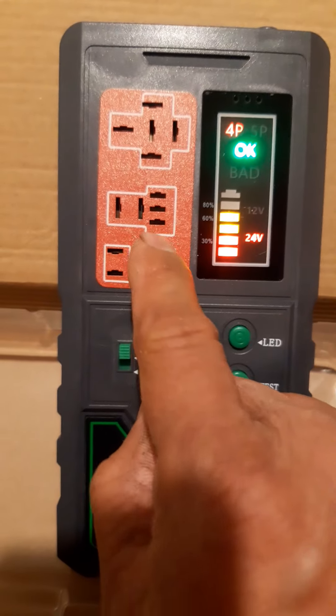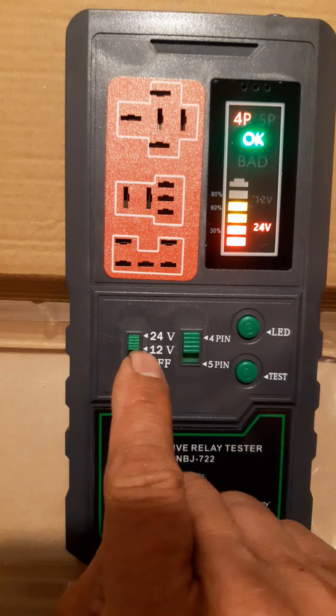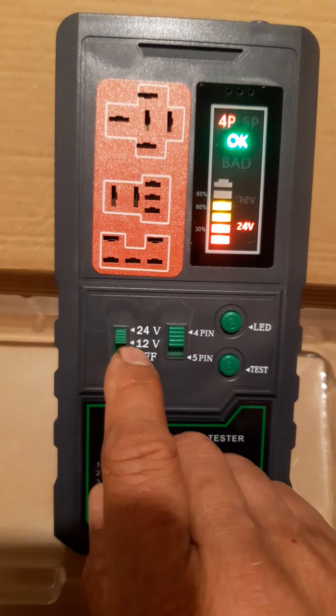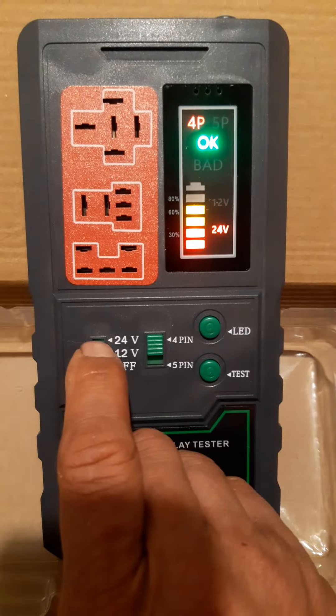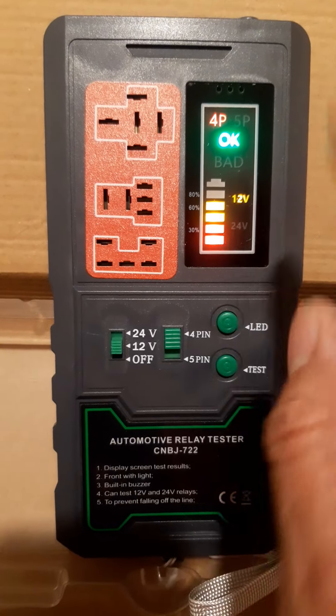When you are using a relay like a truck relay, set it to 24 volts here. If you check a 12-volt relay like a car relay, select 12 volts. Have a look — it's very easy.